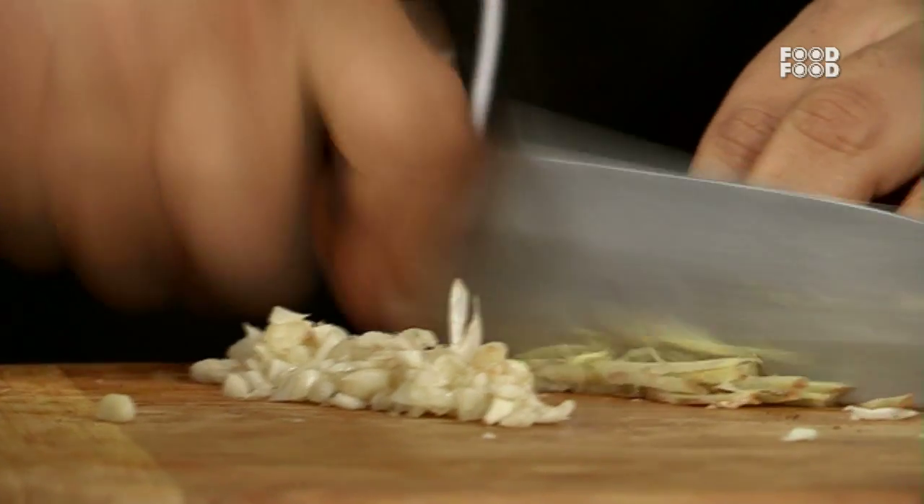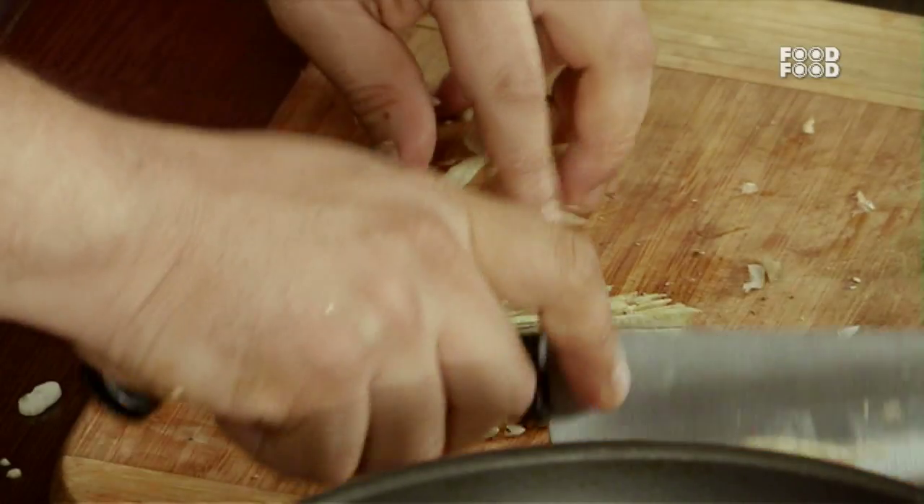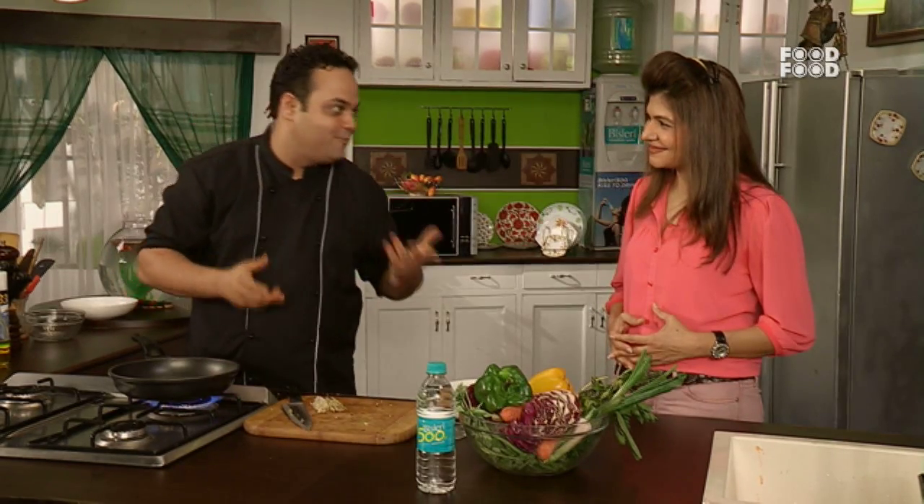In the ginger and garlic there is allicin and gingerol — these are allicins and antioxidants. They will shield your body against the bad effects of smoking.